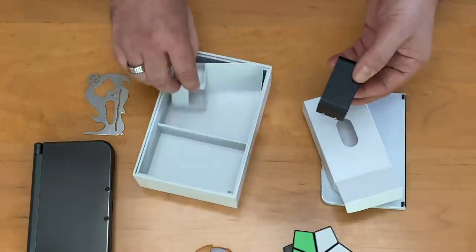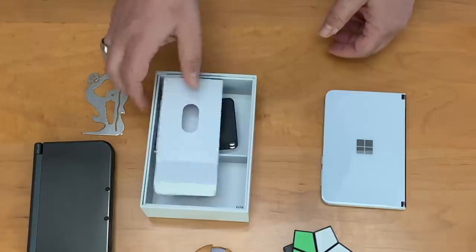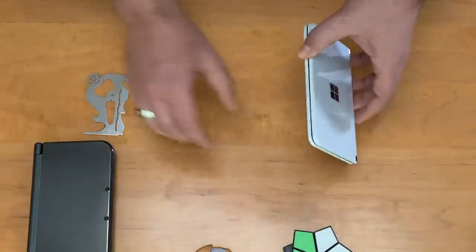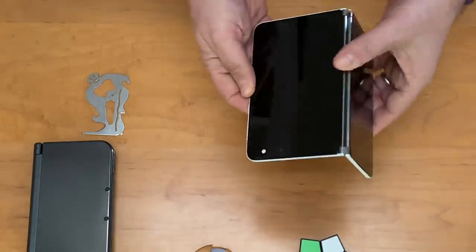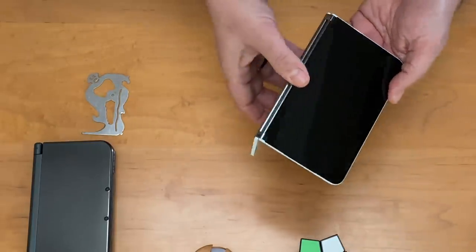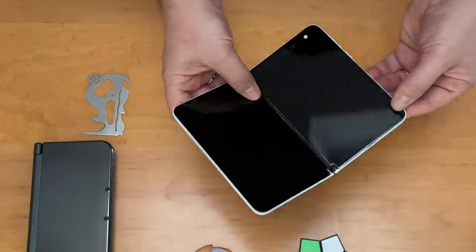Notably, what's not in here is a Surface Pen. The Surface Pen does work with the Duo, but you have to get that separately. I would have preferred a Surface Pen — I'll bring my own USB-C charger. We can open this up and take a look at it, we just can't turn it on yet. So that's the weirdness of the review process for this, but a full review update will be coming.